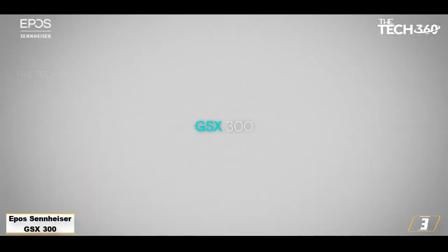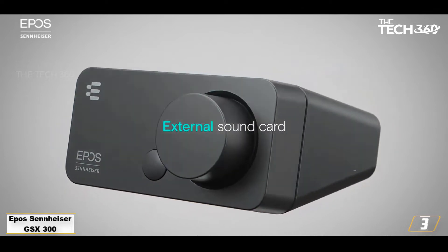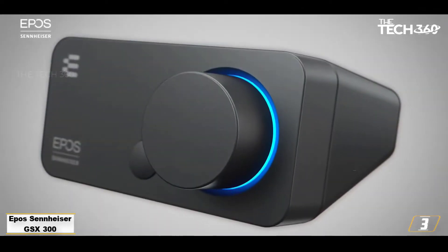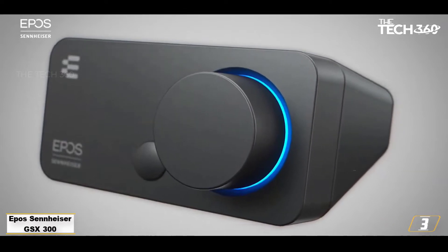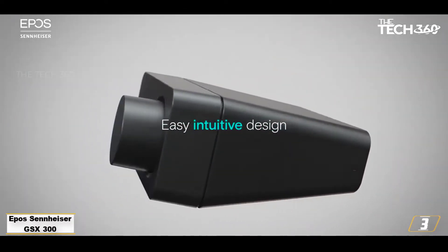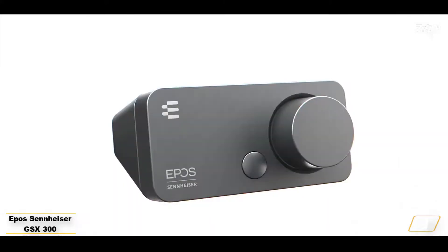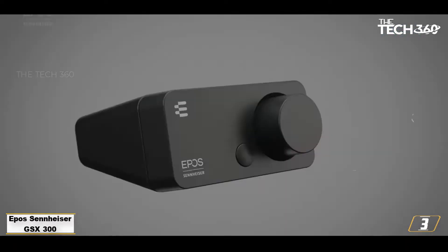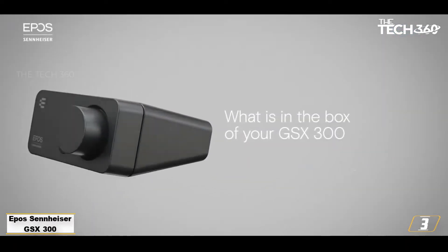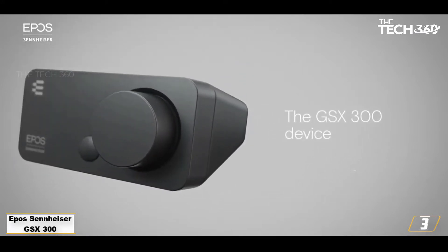Number 3: Epos Sennheiser GSX-300. Epos, the company formerly known as Sennheiser's Gaming Division, has turned out something of a treat on its first attempt. The GSX-300 sound card is compact and relatively inexpensive at around 70 British pounds, but it produces a great expanded sound stage and offers an immersive simulation of 7.1 surround sound on stereo headsets. High-resolution sound is supported, up to 24-bit 96 kHz.